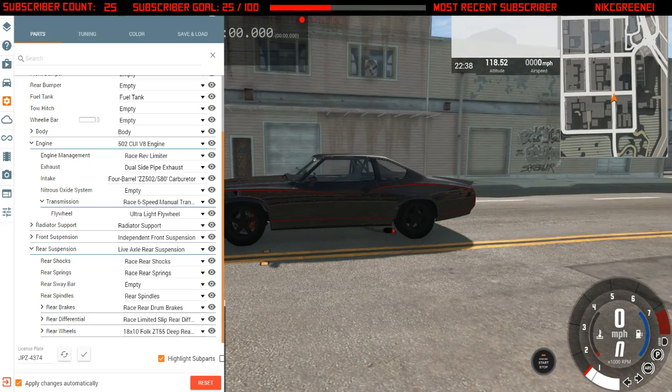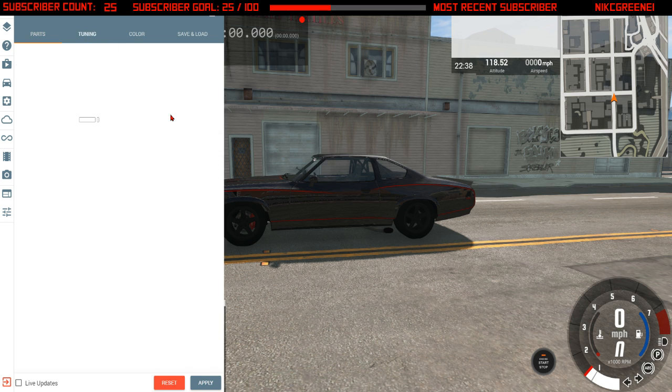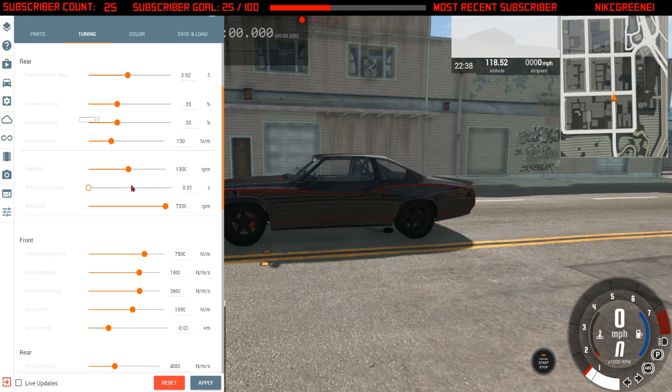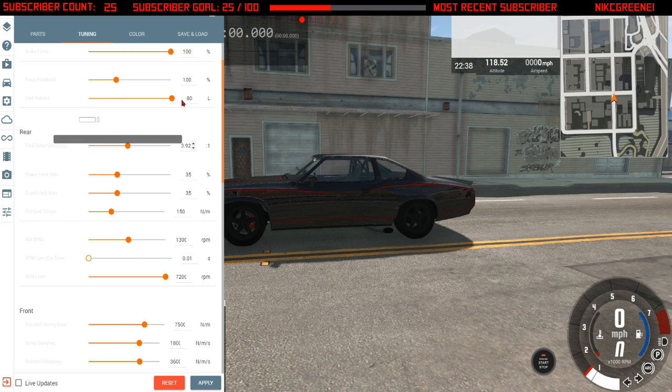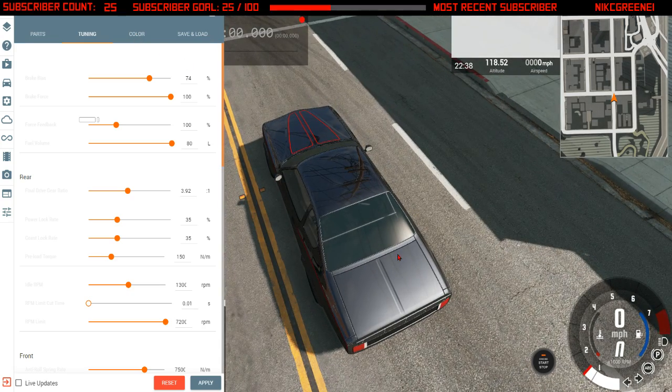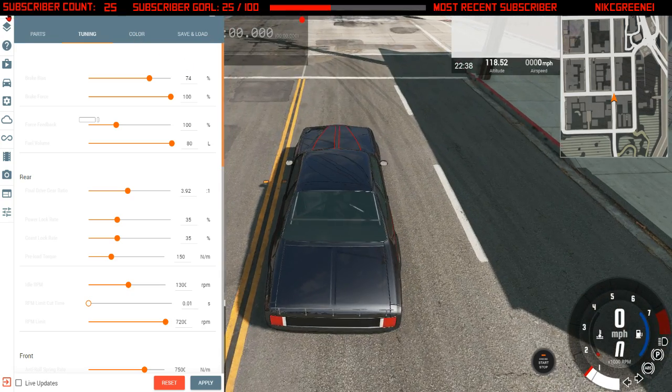It does have the exhaust — pretty sure I already said that, but whatever. Sorry I'm running so fast through this. There's a whole bunch of specs that you can't see for some reason. I've got matte red pinstripe on gloss black paint, so let's go take it for a drive shall we.